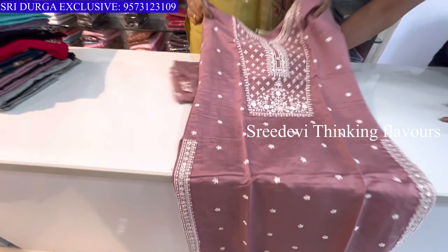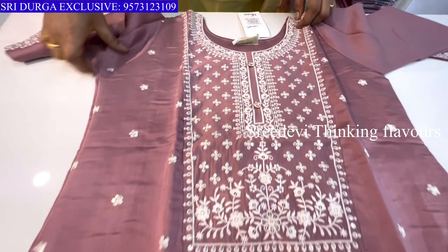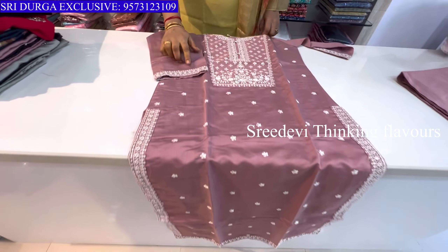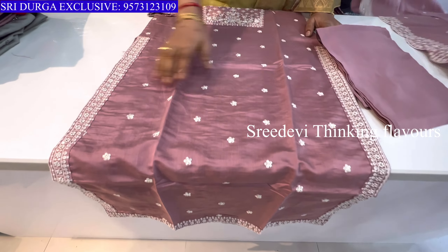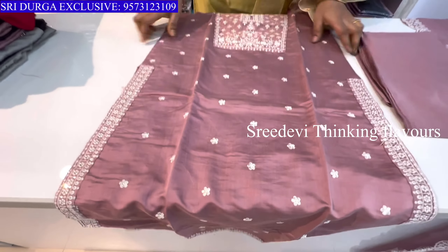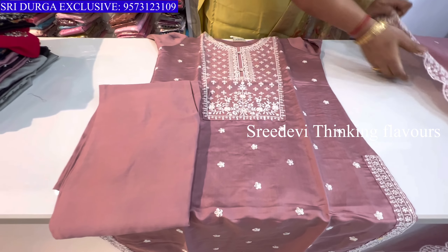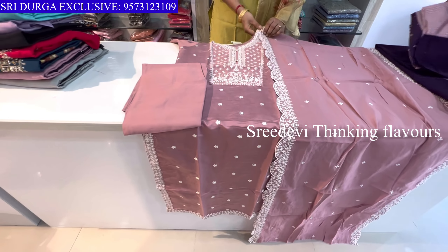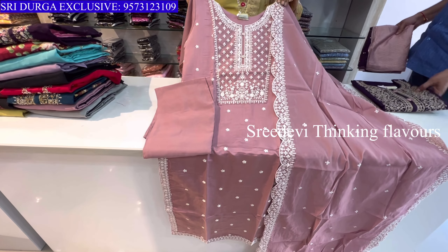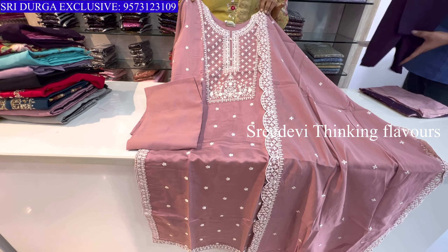Next is a dark onion pink color. Thread and sequence work on the neck, three-quarter sleeve hands with work. Cuts have sequence and thread work. Same border on the bottom, same color bottom, and cream color cut work contrast. Price is ₹1225, size M to XXL available.